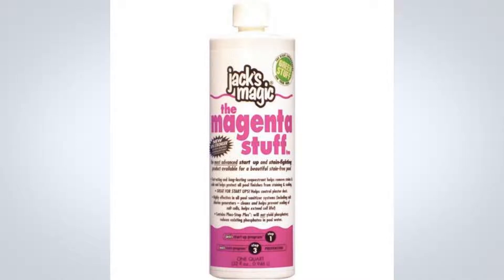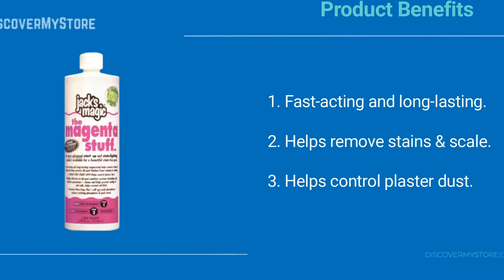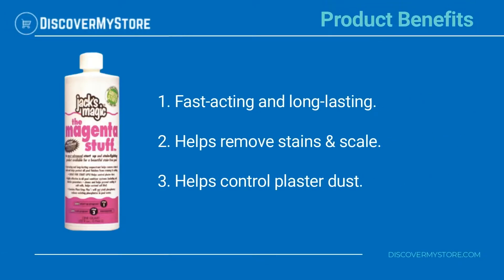It is highly effective at controlling plaster dust during pool startups and is compatible with all sanitizer systems, including saltwater systems. Product benefits: fast-acting